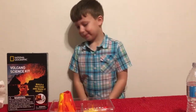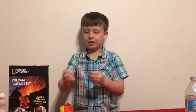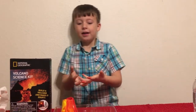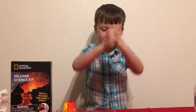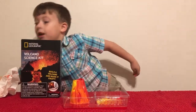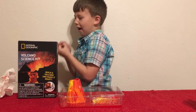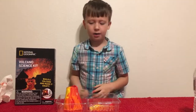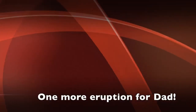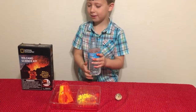That was so cool! The best parts were painting it and making it explode — that was awesome! And the rocks, especially the geode that has crystals inside. It will be kept safe so it doesn't get lost.